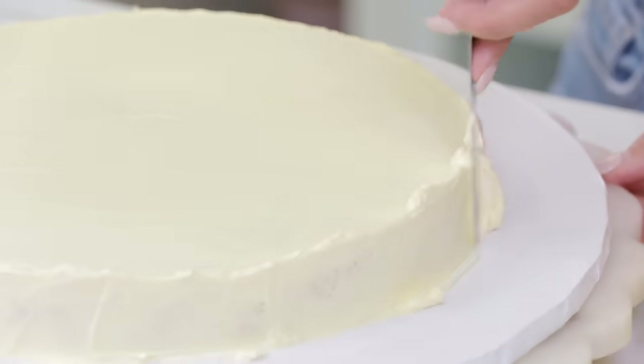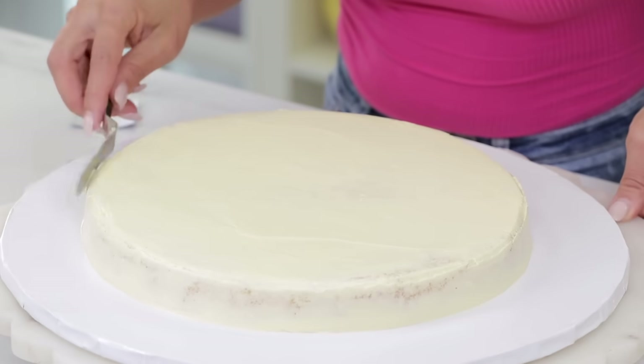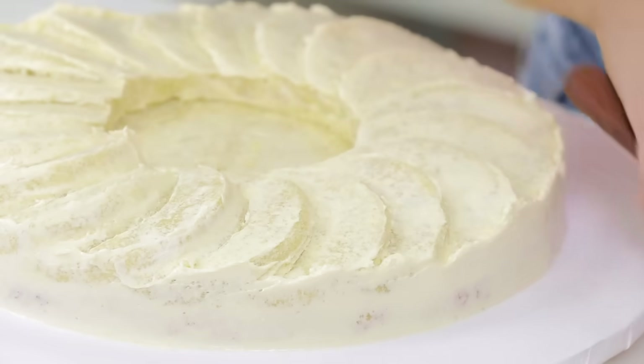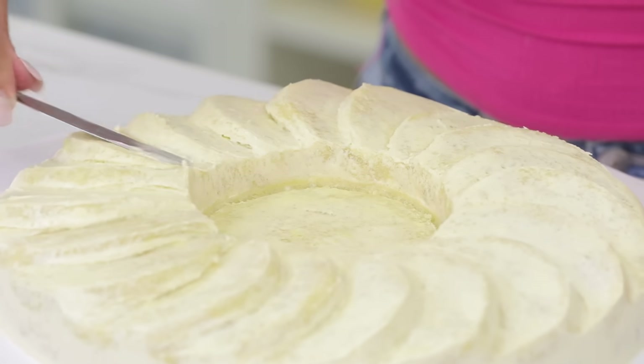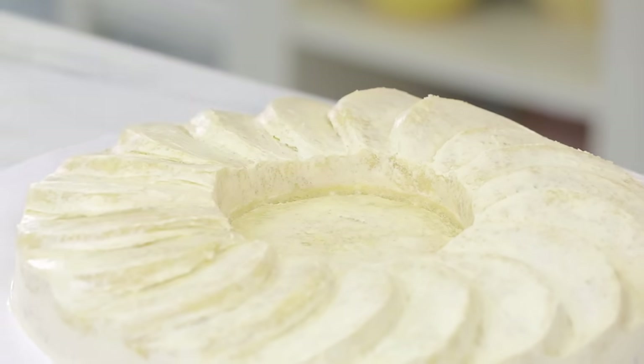I have my two cakes crumb-coated, and now I'm going to ice both cakes. That was not fun — I used a small offset and small straight spatula and had to ice every curve, the side of every curve. It took a long time. I popped them back in the fridge and then took out my cookie-colored fondant.